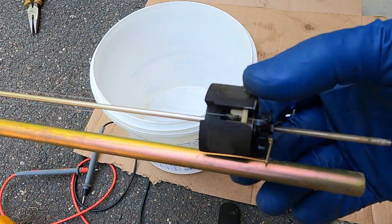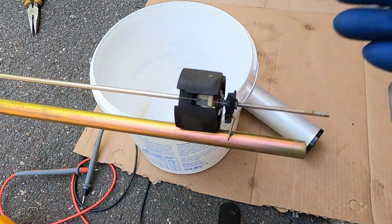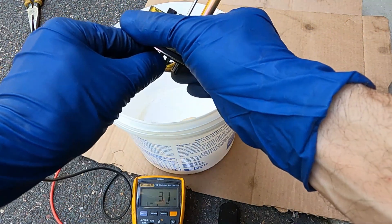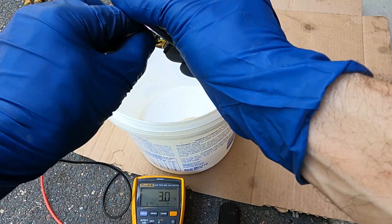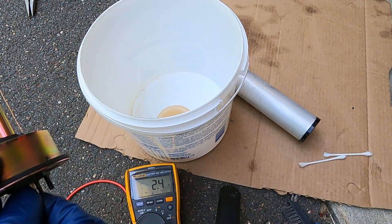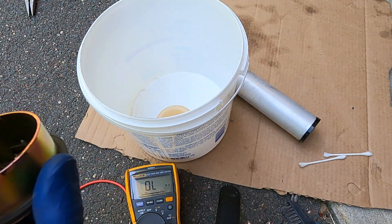You can see there's some very thin wipers in there. Let's just see if that seemed to do anything. Yeah, it's worse than before.